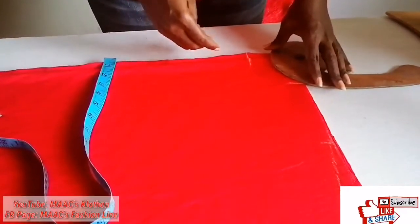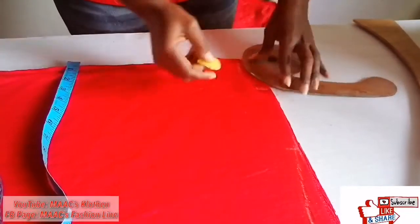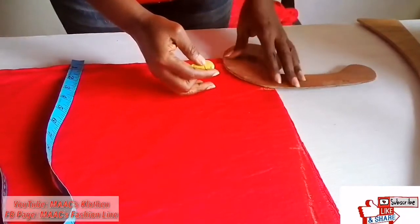So I'm marking the back one, then I'll mark the front one.